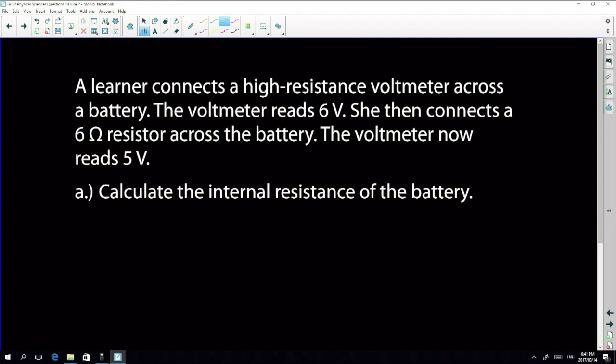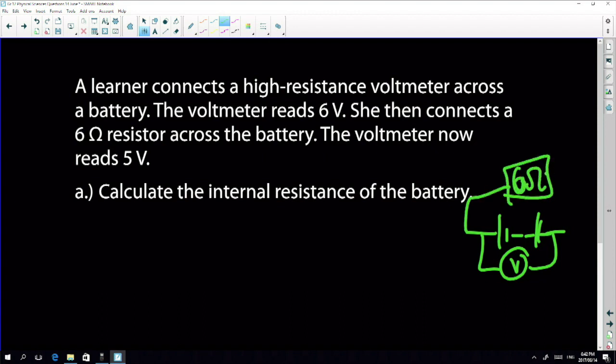A learner connects a high-resistance voltmeter across a battery and the voltmeter reads six volts. She then connects a six-ohm resistor across the battery and the voltmeter now reads five volts. So we have our battery with a voltmeter over it, and then she connects a six-ohm resistor - and by doing so the voltmeter reading drops.